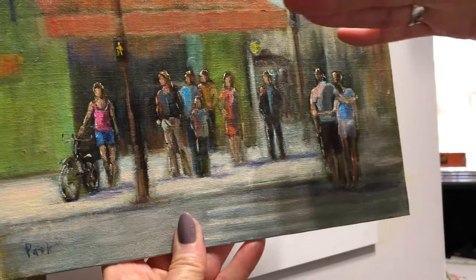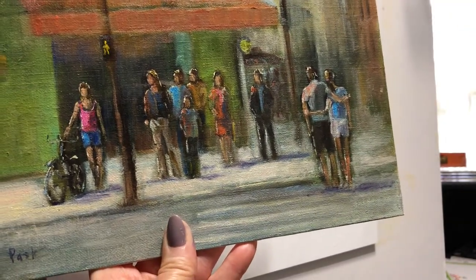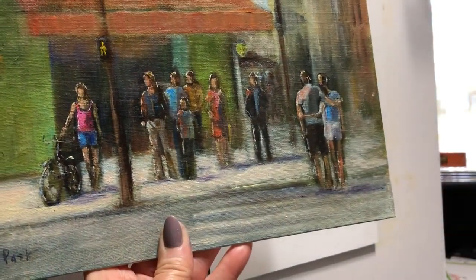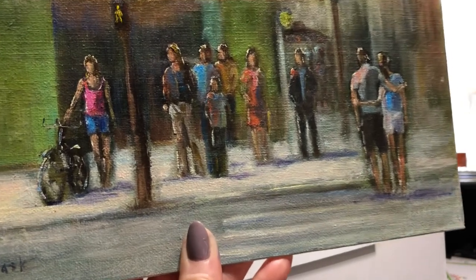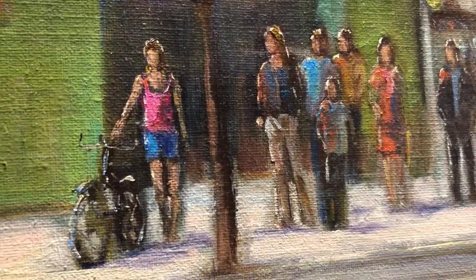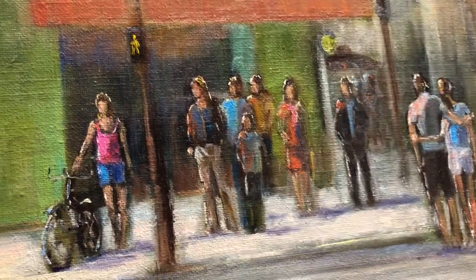If you notice, the head height is pretty much the same. So the way I did these was I just blocked them in dark, then came in with the flesh color, suggested some clothes, and then the last thing was the little bits of highlights. That's how I did those, which is pretty much how she does a figure. There are several, and they're pretty well proportioned, I think.